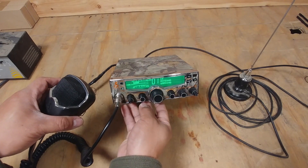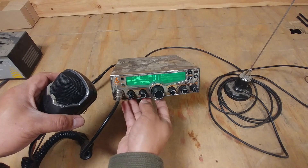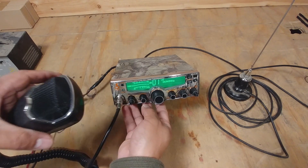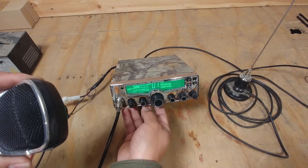See, it's saying 'CB antenna warning.' I'm guessing that we need to tune the antenna for this one.